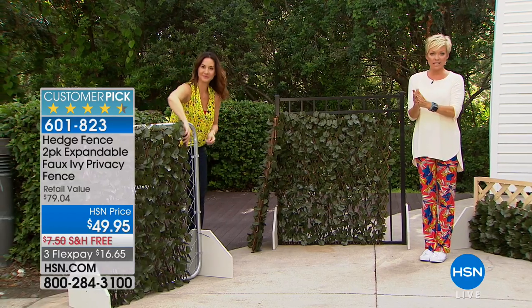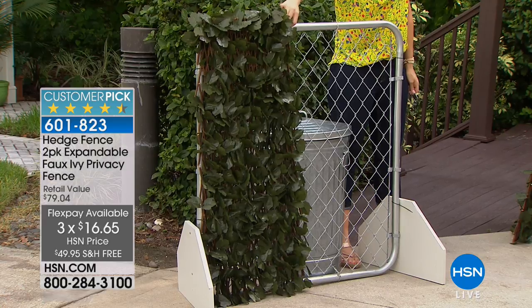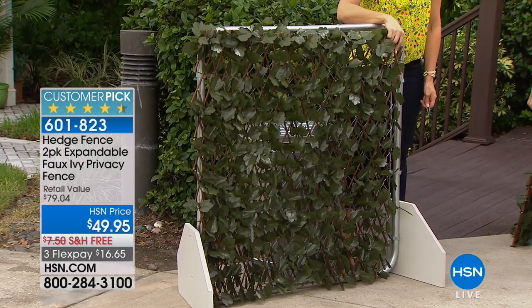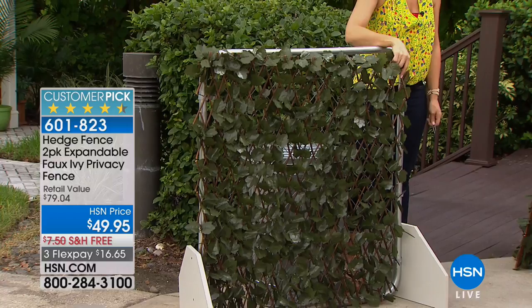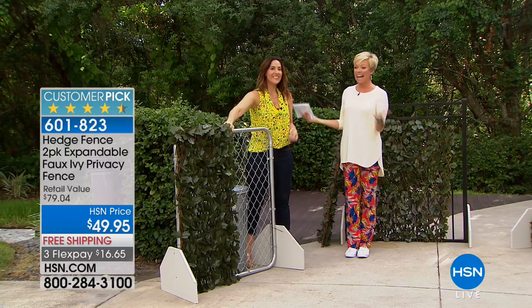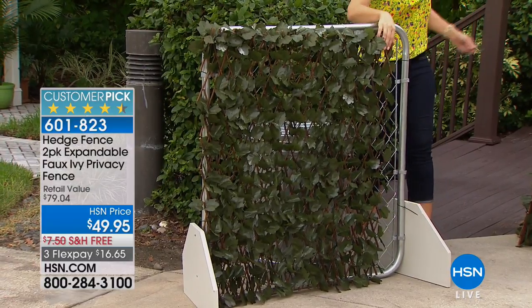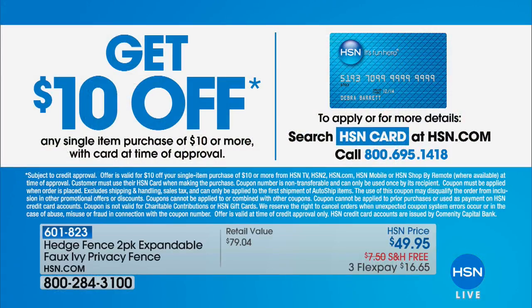Even new shoppers to HSN can use flex pay — one payment gets the product delivered to your front door in a couple of days. This is a brand-new item to HSN, well-received since we recently brought it in. If you want to take advantage, get the HSN card and become a VIP shopper — the minute you get approved you can take $10 off your first purchase, which could be on this Hedge Fence.